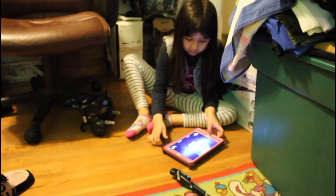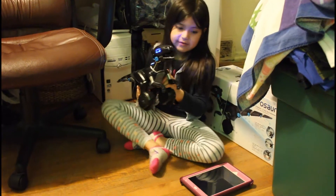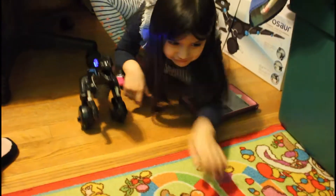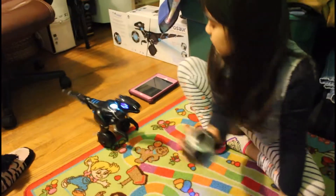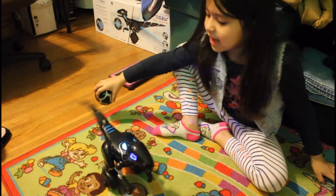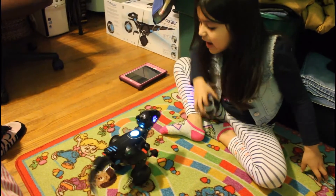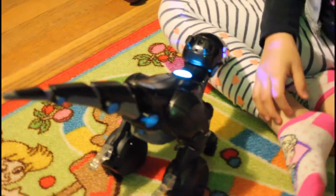And she is going insane again. She's gonna get the remote. Sit. Sit. Sit — it's like a little dog, I think. He doesn't sit. I don't know how to make it sit. He's eating you.